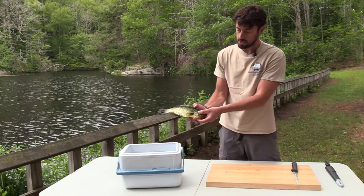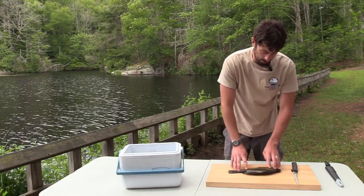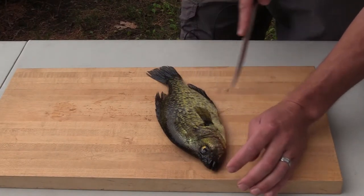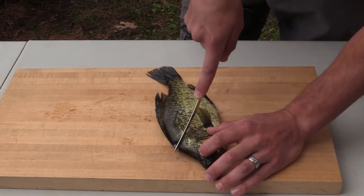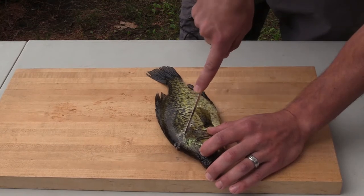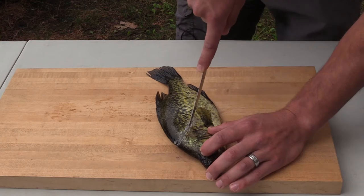So this is a calico bass. You're going to lay the fish down on your cutting board. The first cut is going to be from the top of its body right behind the gills, and you're just going to saw halfway through. You don't want to go through the backbone — stop right about where the ribs are.